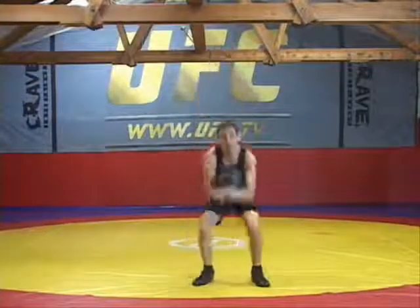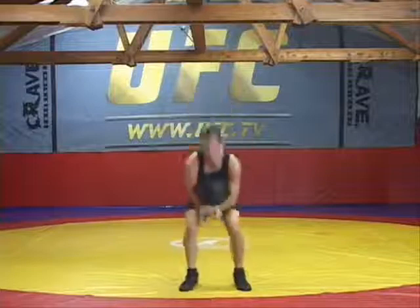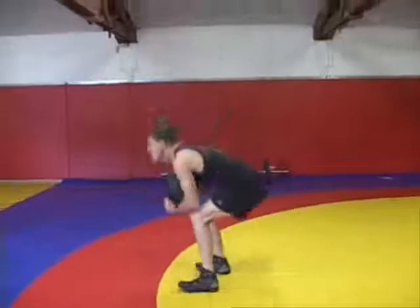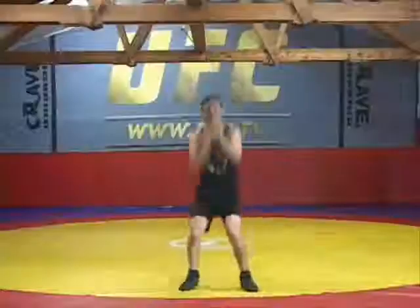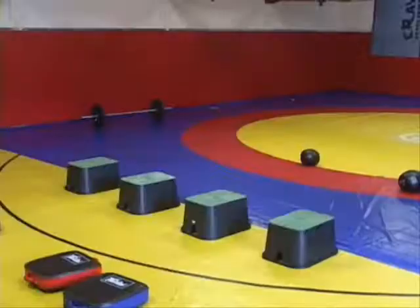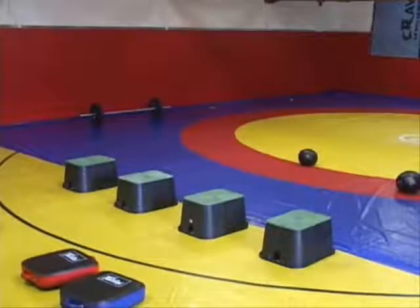As we go through the plyometric routine, we're going to alternate lower body exercises and upper body exercises. They're very ballistic and very taxing, so it's good to have a good partner. It's a good idea to set up your whole plyometric routine so you have all your boxes out there, and you can go from station to station very quickly with very little rest in between exercises.